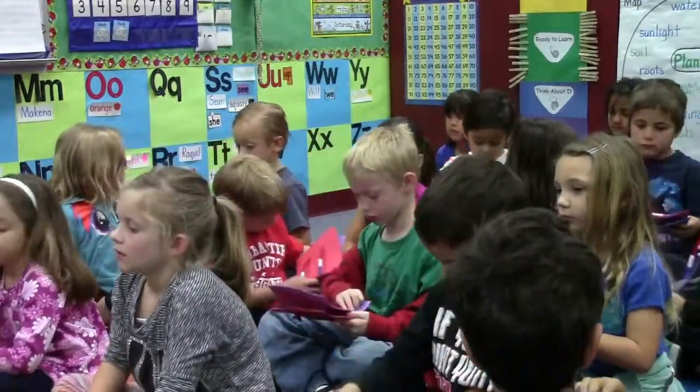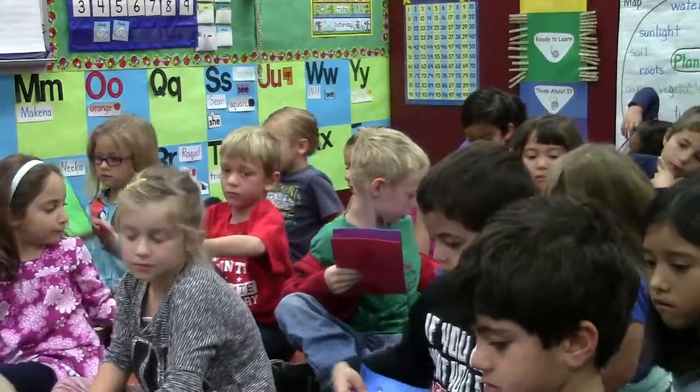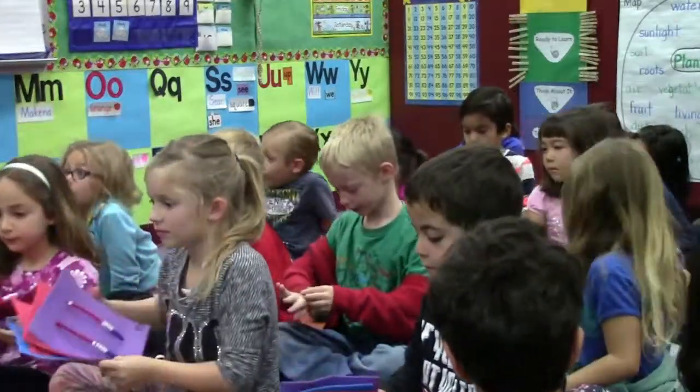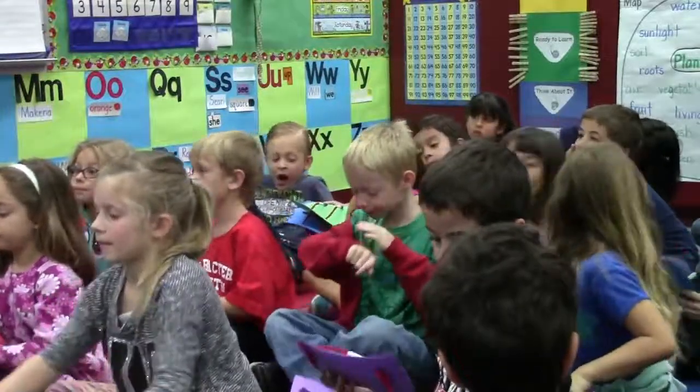He's going to pass the board forward. I like the way you're passing them forward quietly. Here you go, Charlotte. Thank you.